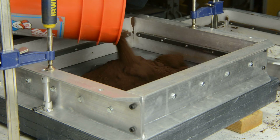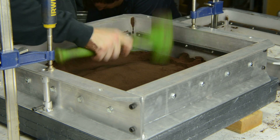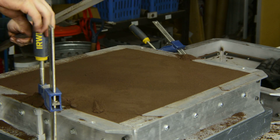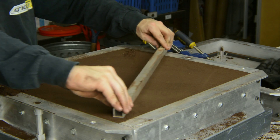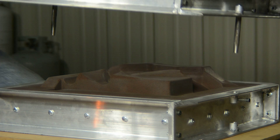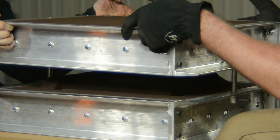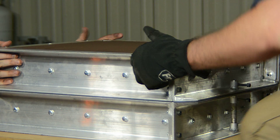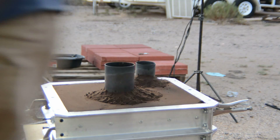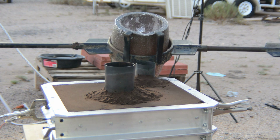Casting sand is rammed into the flask and the pattern. We use petrobond or green sand. Then it is moved outside to be joined with the other half. Guide pins locate the two halves together. The aluminum is then poured — 15 pounds is used to make the rough casting, our largest casting so far.